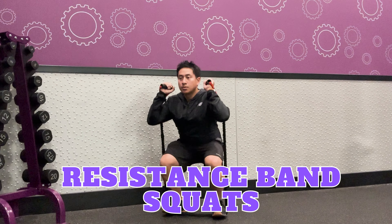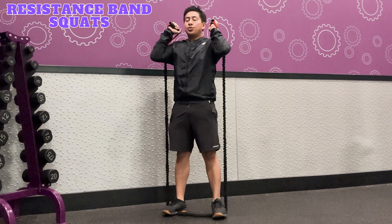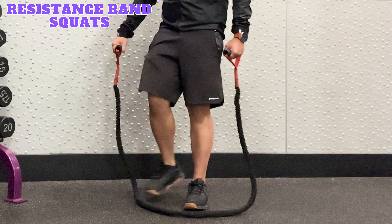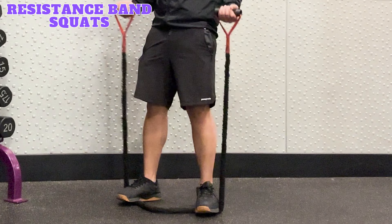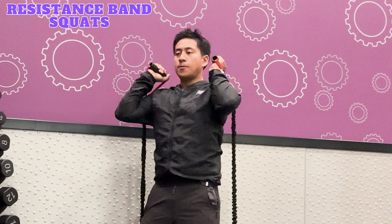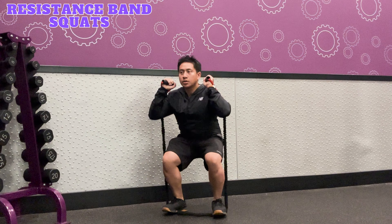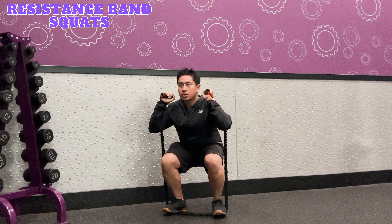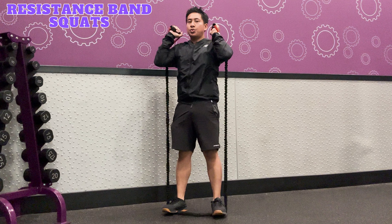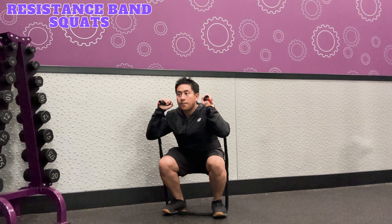Resistance band squats target the quadriceps, hamstrings, and glutes. To perform this exercise, stand on the center of the resistance band with your feet shoulder-width apart. Hold the handles above your shoulders, palms facing inward with your elbows bent. Inhale and lower your body into a squat position by bending your knees, pushing your hips back, keeping your back straight and chest up. Exhale, push through your heels and return to starting position. Repeat for the desired number of reps and sets.